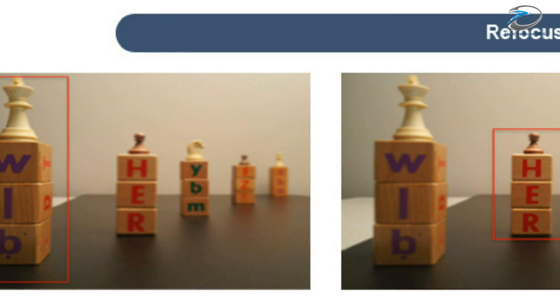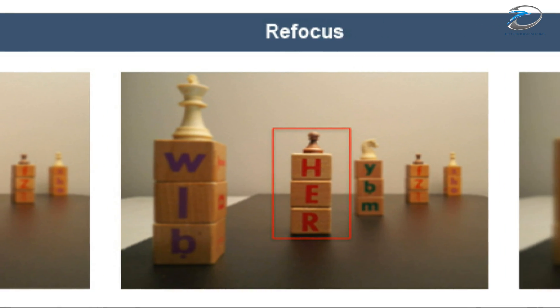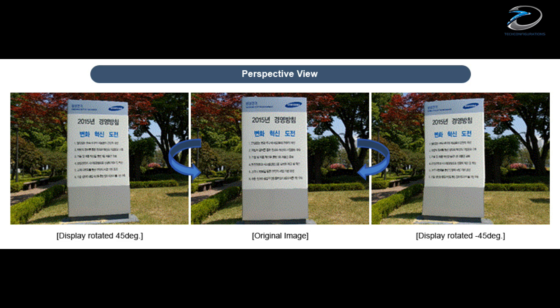The second application would be refocusing capabilities. Since the depth information is also stored in the images, the user would be able to refocus the image even after it is captured. The third application would be the change in perspective view, where the user would be able to change the perspective or rotate the image even after capturing it.